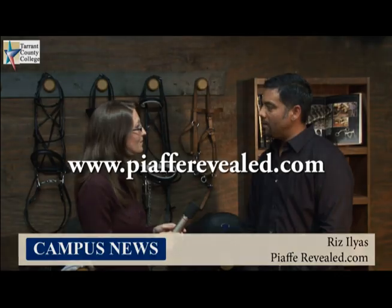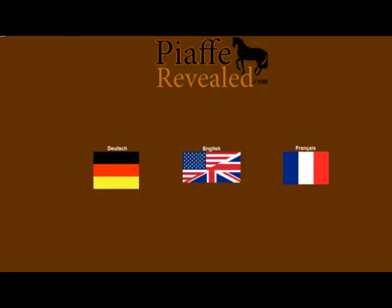So tell us how people can purchase this DVD set. They're available on the website: www.piafreveal.com. When you get to the website, choose your language — the DVD is actually available in three different languages: English, German, or French. Then you can go into the website, learn more about it, and order it right there.